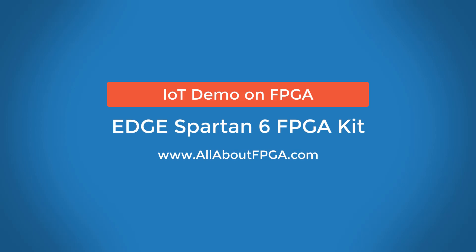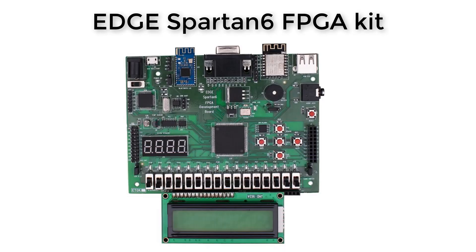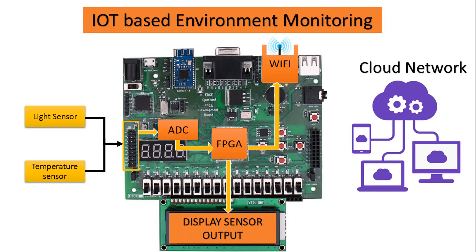This is the demonstration of IoT using FPGA. For that, we are using the Edge Spartan 6 FPGA kit. In this project, we are implementing a Smart Environment Monitoring System.